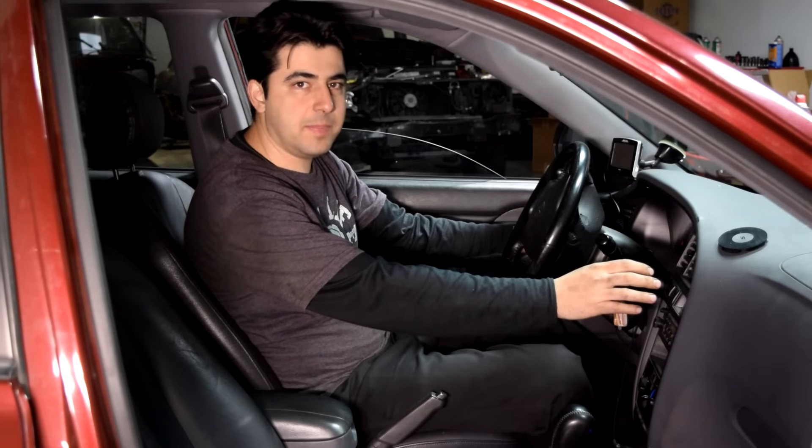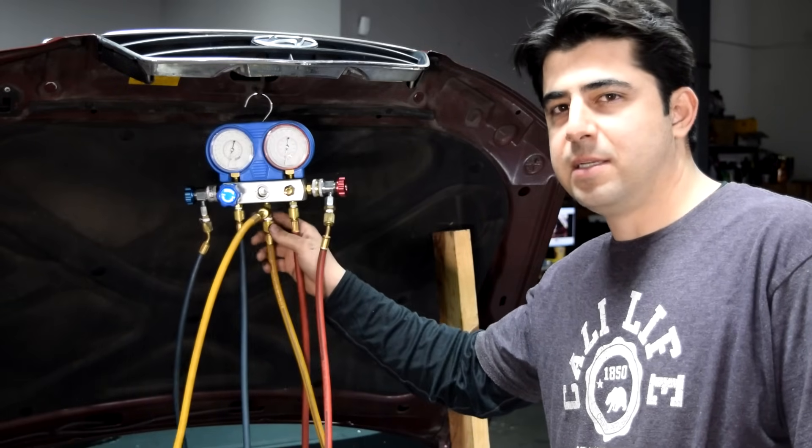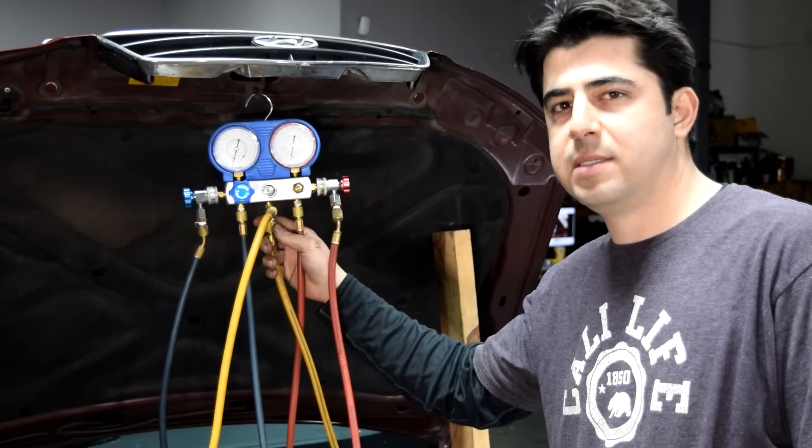Looks like mission accomplished. We got pretty cold air coming out of these air vents now. Now as promised, let's quickly talk about how you can use an AC manifold gauge set to add refrigerant to your AC system as well.